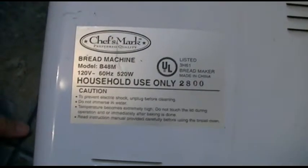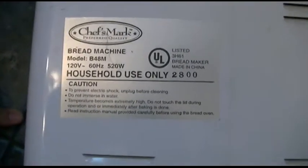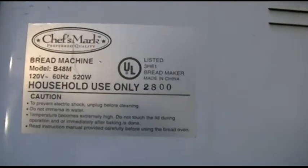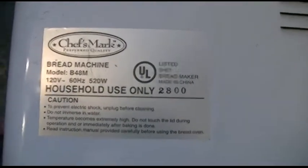Here's the information on it. It's a bread machine model B48M, 120 volts, 60 hertz, 520 watts. That's all it takes to make bread. It is a UL listed bread maker made in China, but at least there was still some quality back then.